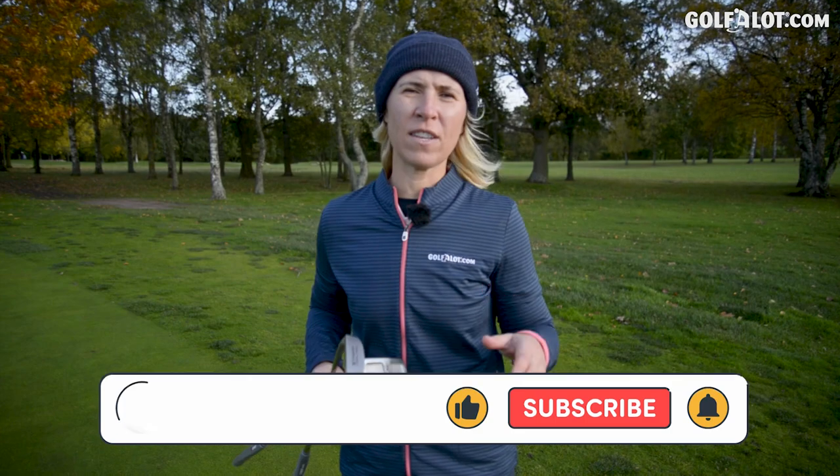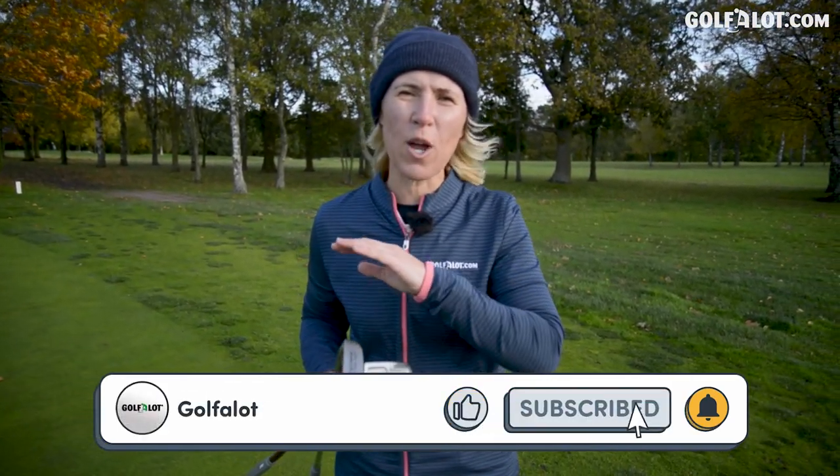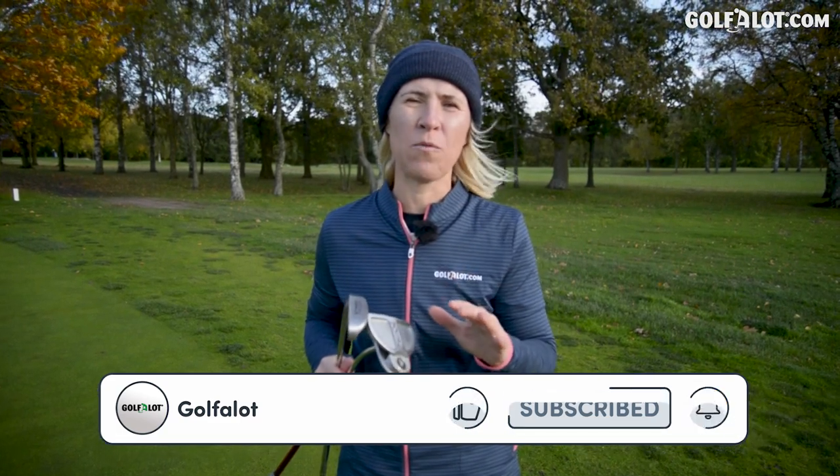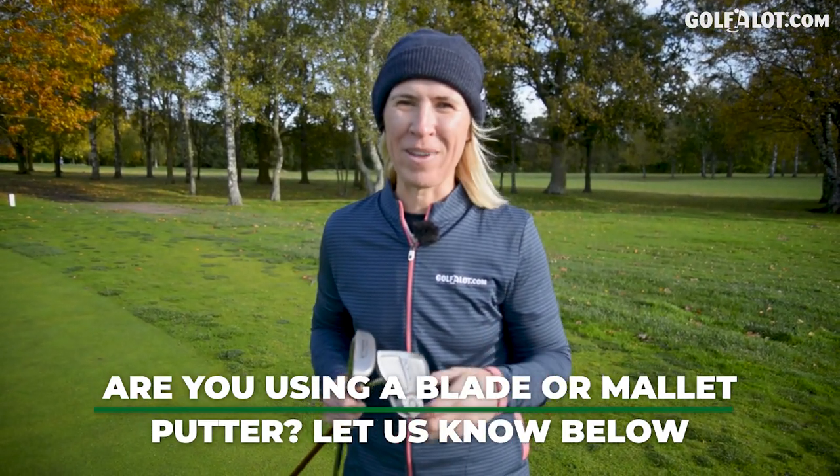But before I get into this video, do me a favour — click the like button, the subscribe button so you don't miss out on any of our content with Golf A Lot. And answer me this question: do you play a blade or do you play a mallet putter? I think I know what the answer will be.